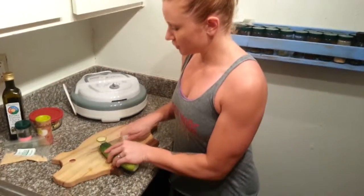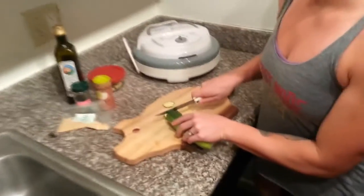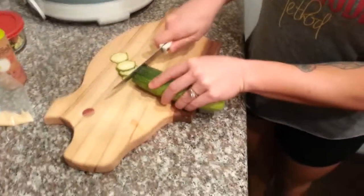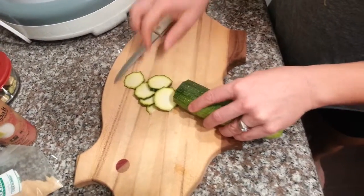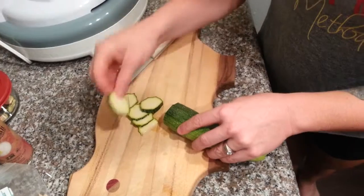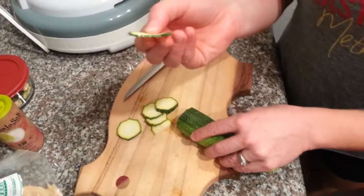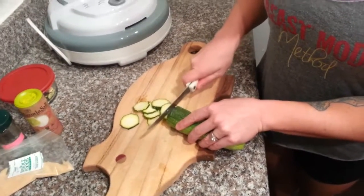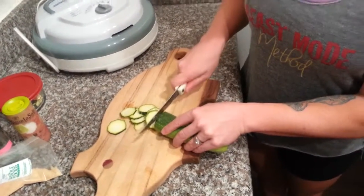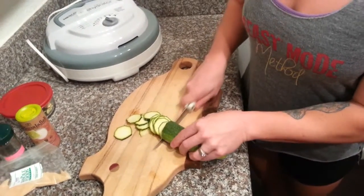Basically what we're going to do is just take a zucchini, wash it, and then slice it pretty thin - we want it about an eighth of an inch thin. Maybe even a little bit thinner than that if you can get it that thin. We're just going to slice it real thin and then put it in the dehydrator and dehydrate it overnight.